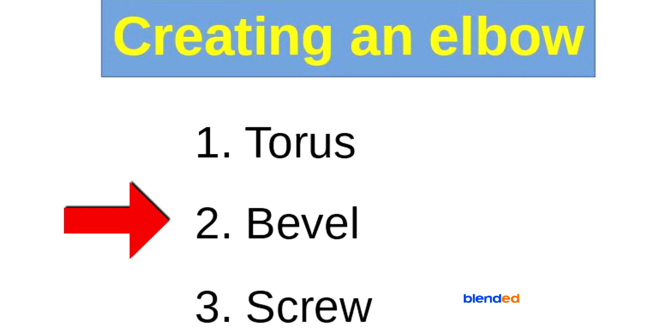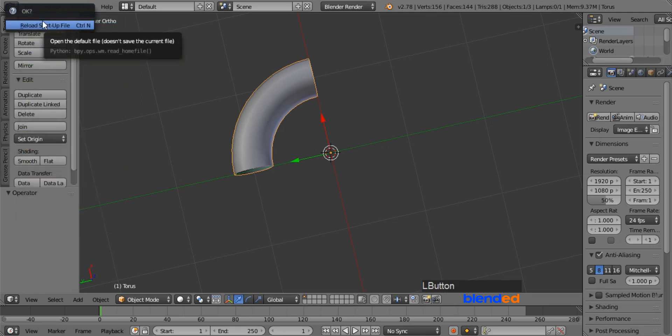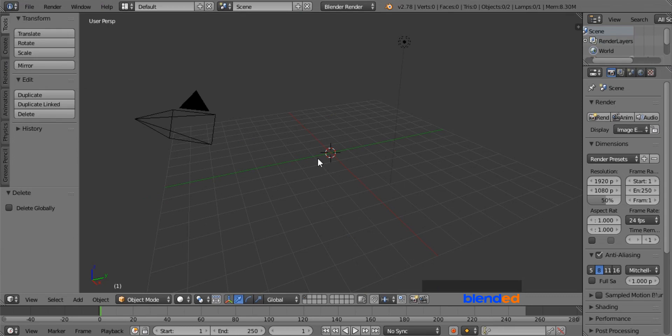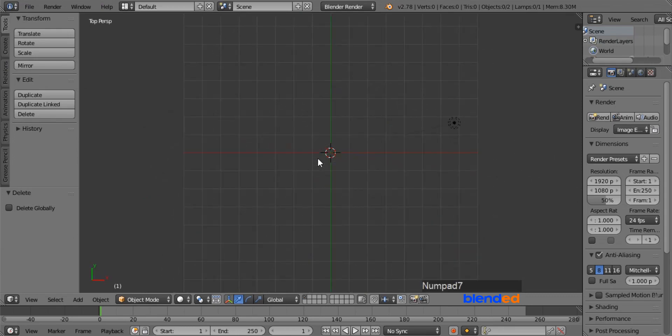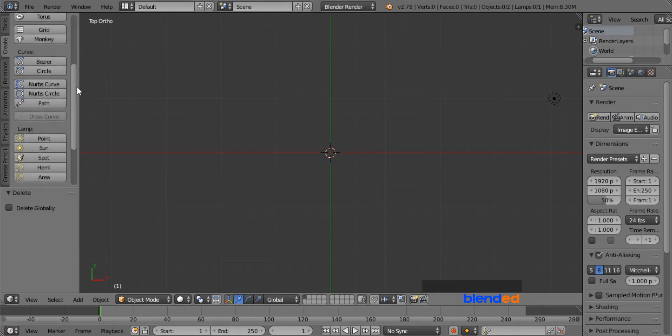Now let's do the second, or bevel method. Go to the File menu, click on New, and click on Reload Startup File. Delete the cube by pressing X and Enter. Press 7 for the top view and 5 for the orthographic view. Now go to the Create menu and from under the Curve section, add a Bezier Circle.